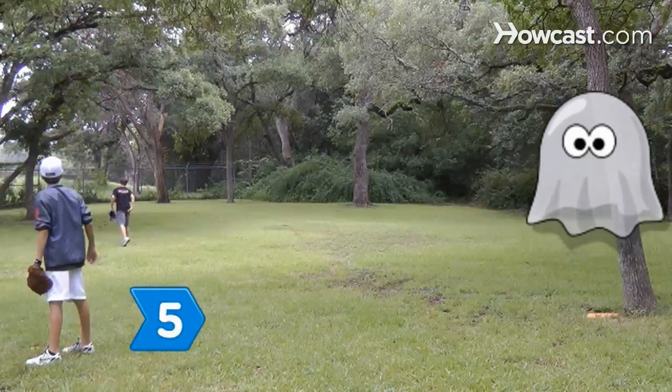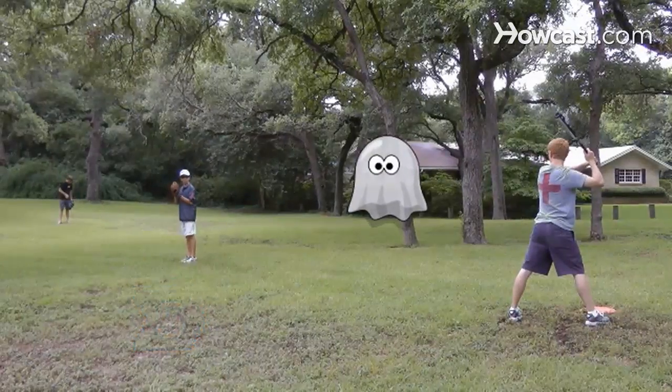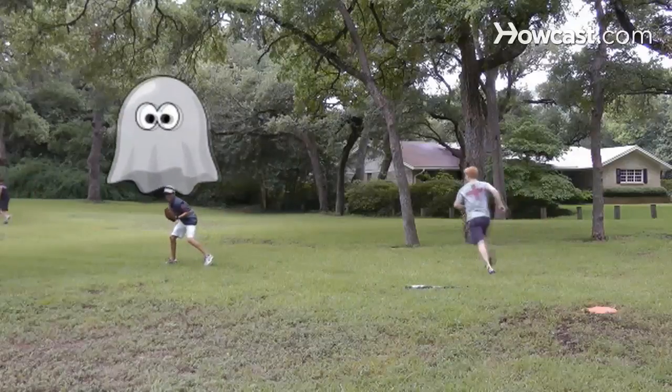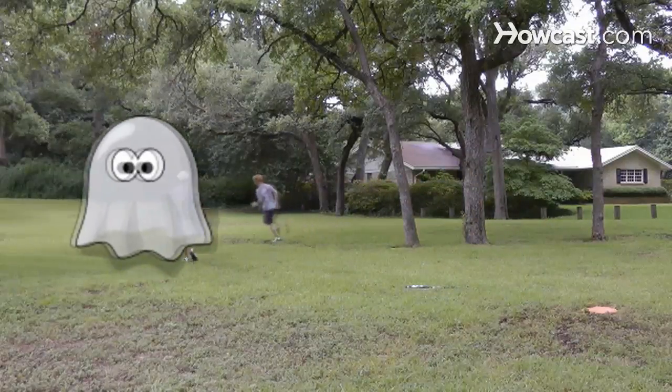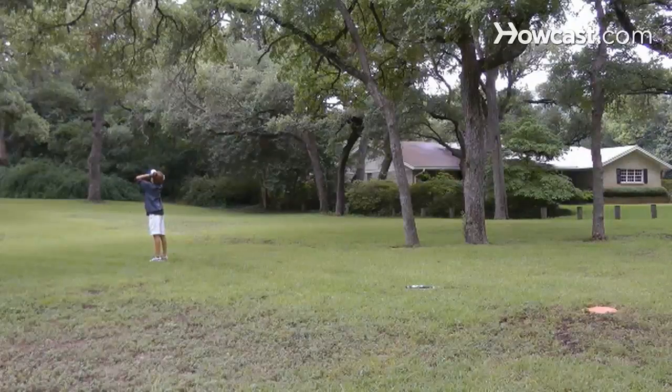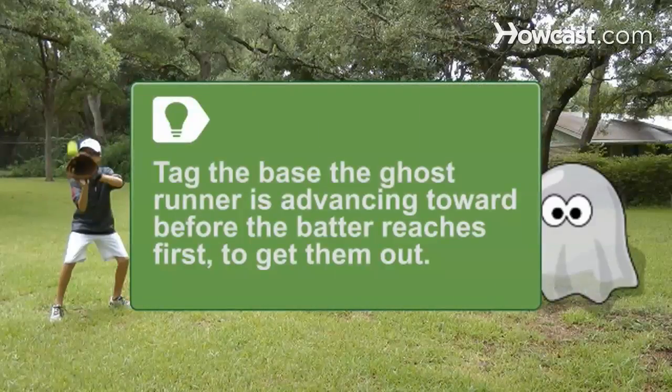Step 5. Use ghost runners if the hitter gets a base. If it's a single, pretend there's a runner on first base while the hitter goes back to hit. The ghost runner advances by a base for each base the hitter advances. To get the ghost runner out on a force-out play, you must tag the base the ghost runner is advancing toward before the hitter gets to first base.